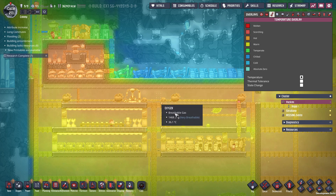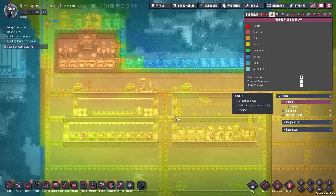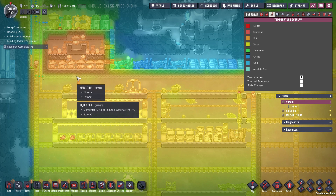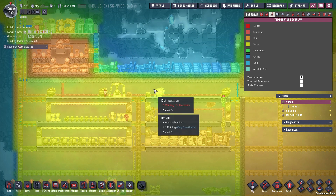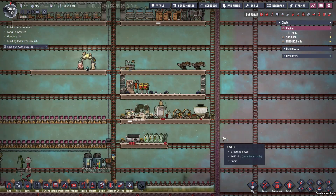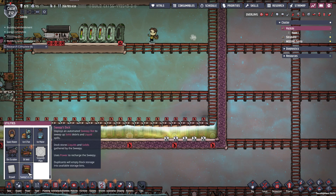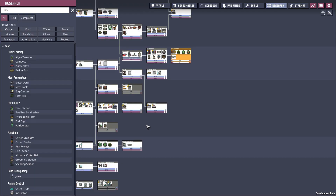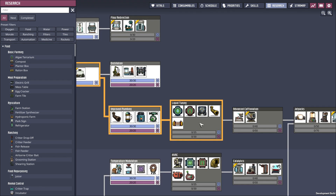The water is starting to flow now. And look at how quickly it's starting to change the temperature — this whole area was orange, and now it's starting to get a hint of blue. So that means that down over here, I actually need to put in — oh, it looks like I don't have it unlocked yet. Let me go to research — right here, a liquid tepidizer.